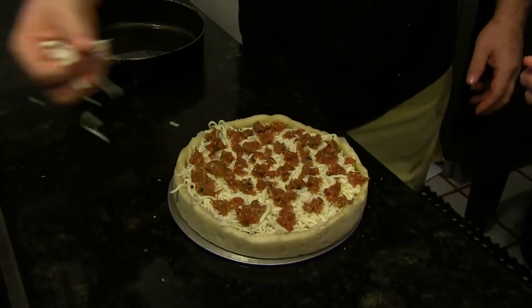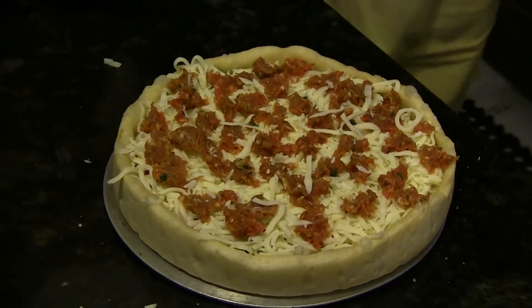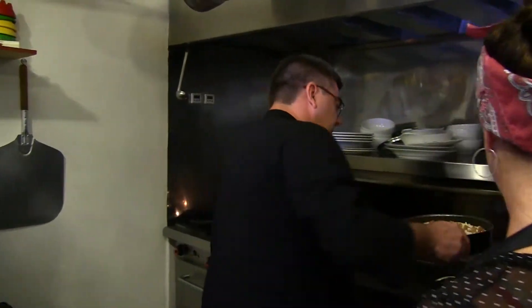Now we're going to give this just a little sprinkle of cheese. Oh, my word. And then we're going to put a combination of Parmesan cheese and basil on there. Yum. So now what's going to happen is it goes in the oven.